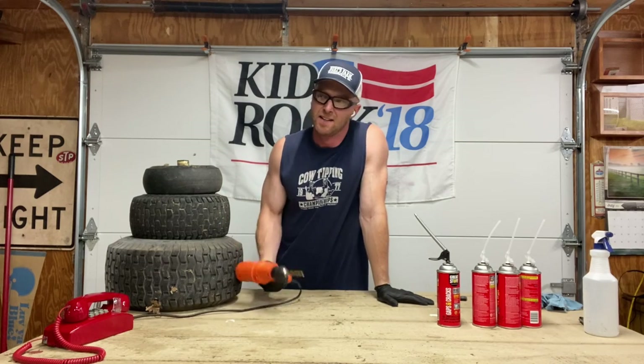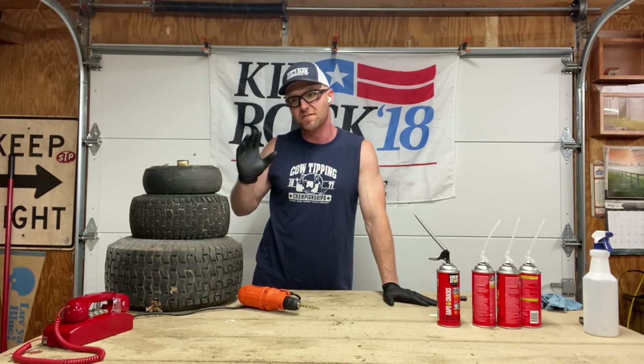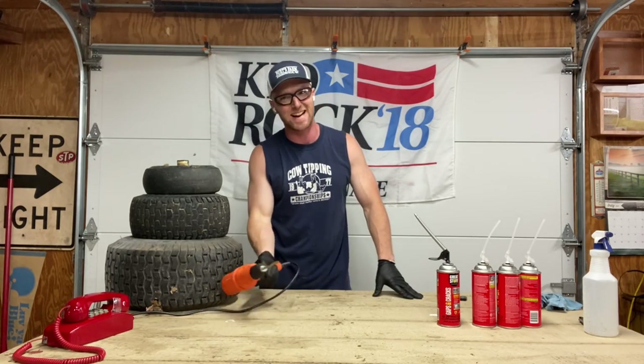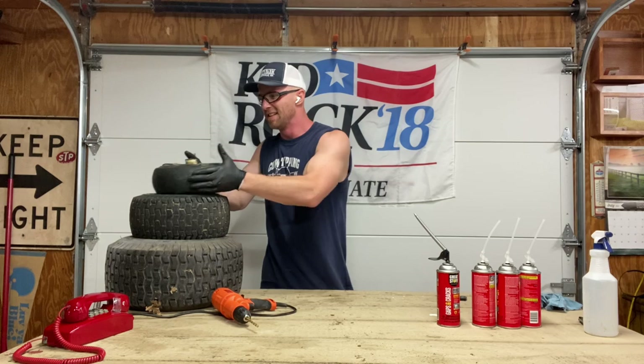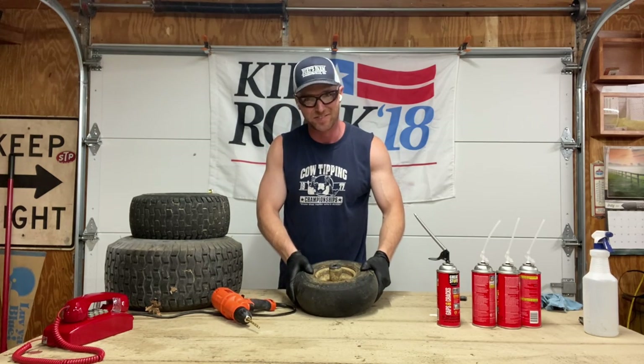You also need a drill. I've done it the wrong way where I thought you could just fill it through the valve stem and then cap it, but that just doesn't work. We need a drill - we're going to have to drill holes in these tires in order to do this the right way. If you watch my other videos, you'll find out why.